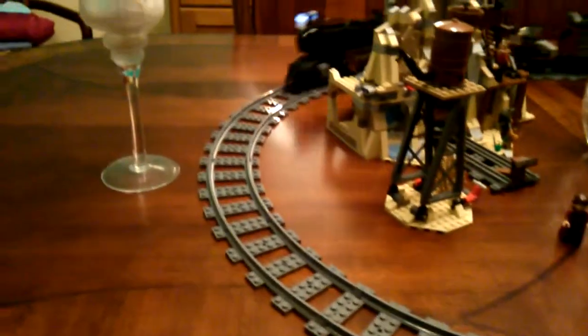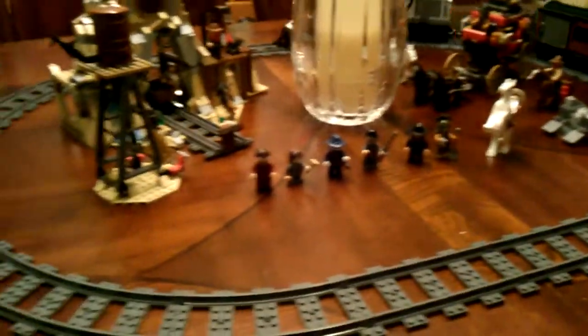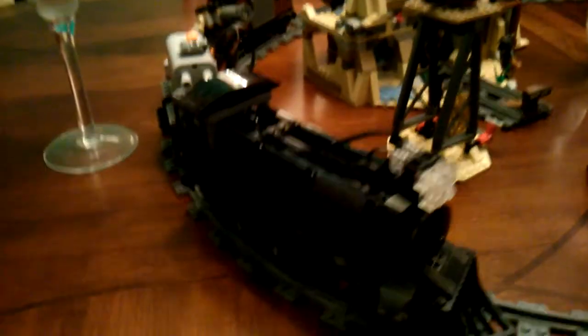And there it goes — the prototype 4-6-0 locomotive. You can see it running around. It's got lights on the front, though they're not permanently mounted. You can still see how they work. We'll slow it down here, and I'll point the infrared remote at the train so we can take a closer look. We'll shut the lights off too.